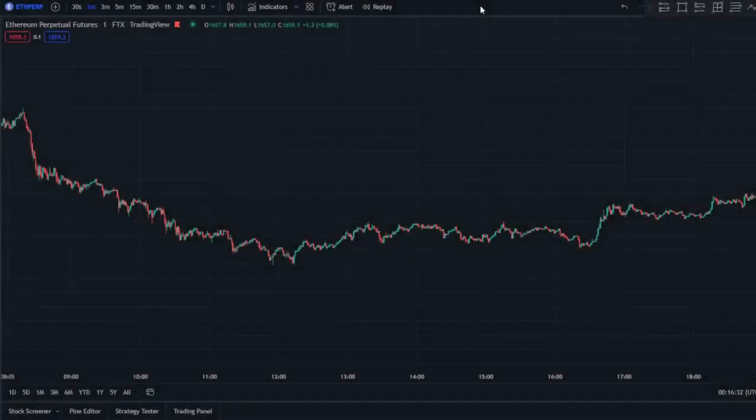Hey, what's up guys, welcome back to another video on Tristrade. As you can see from the title, I'll be showing you guys a scalping and trading strategy that will help you to double your account in just under one week. Before we start, make sure to hit that like and subscribe button and comment below what other strategies you want me to test.